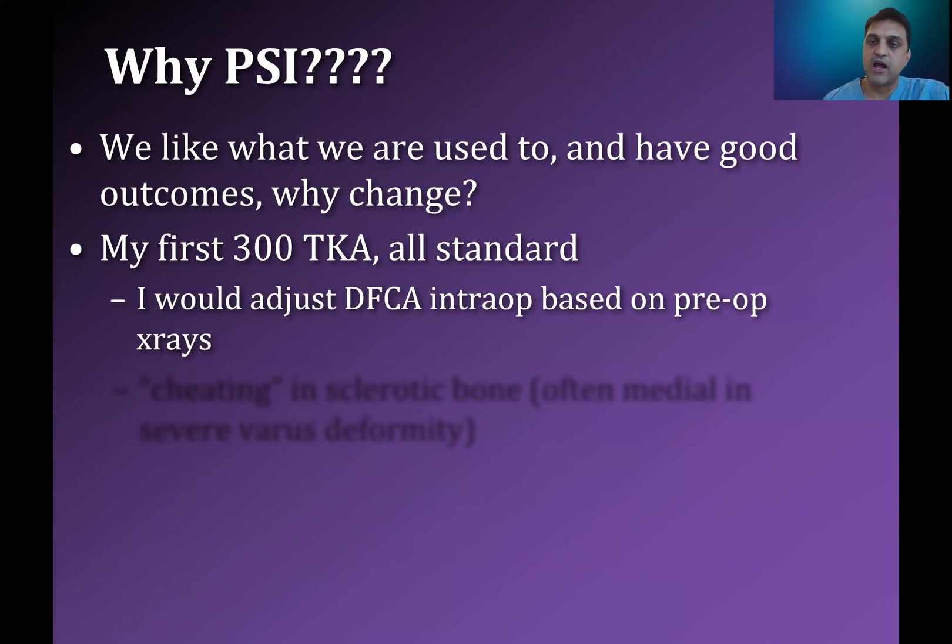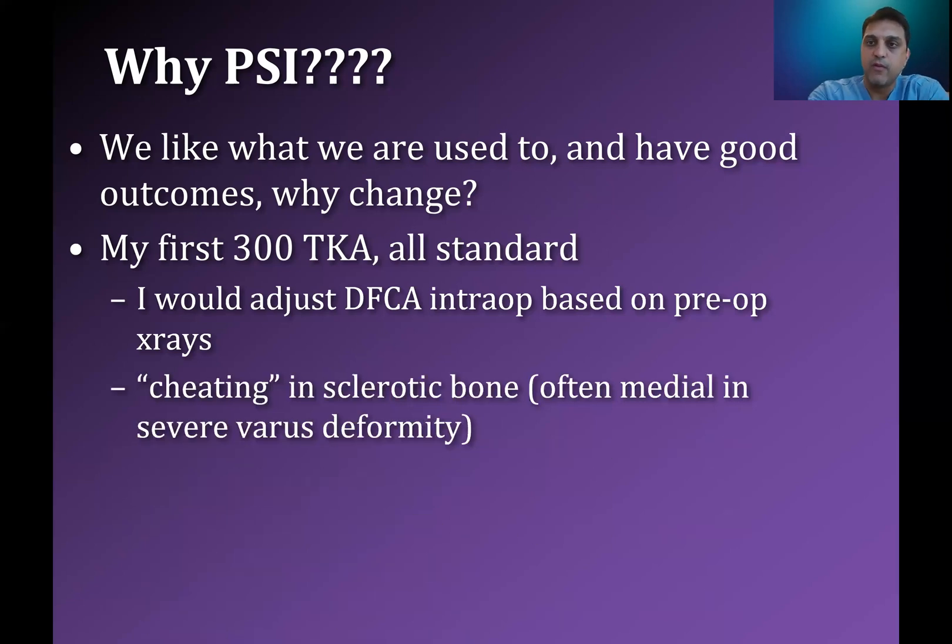In general, I would always adjust my distal femoral cut angle intraoperatively based on my preoperative x-rays. For varus knees, I would put less valgus into the distal femoral cut, and for valgus knees, I put more valgus into the distal femoral cut. I often found myself cheating in sclerotic bones — if we had a really bad varus deformity, on the medial side, even when I used the flat cut guide, inevitably the saw blade would kick up against the sclerotic bone. I was trying to do subtle adjustments using standard instrumentation, but technology allows me to do it more precisely, more accurately, and more reproducibly.